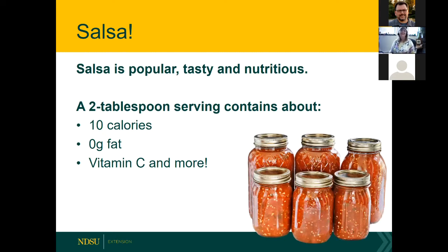How many of you like salsa? Well, we're going to teach you how to make all different kinds of salsa. Salsa is extremely nutritious and is the most popular condiment — more popular than ketchup. A two-tablespoon serving is only about 10 calories, provides vitamin C, no fat, and lots of other nutrients.